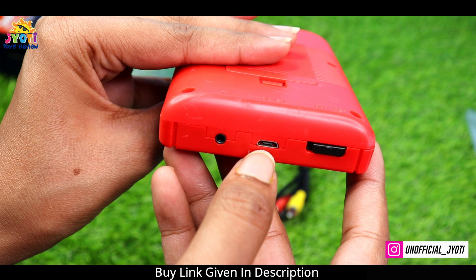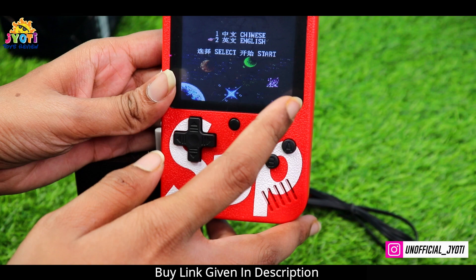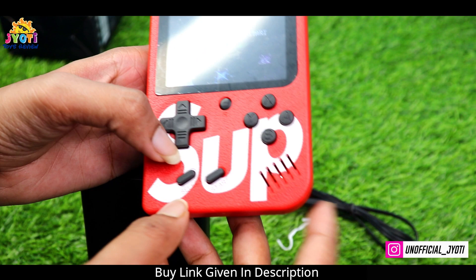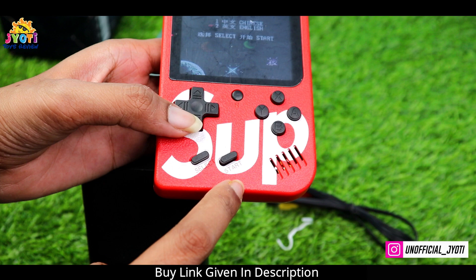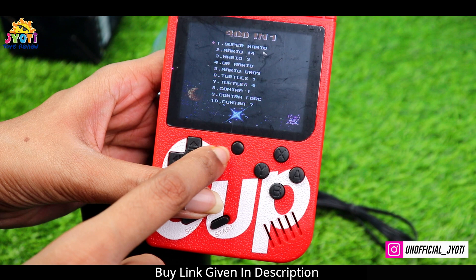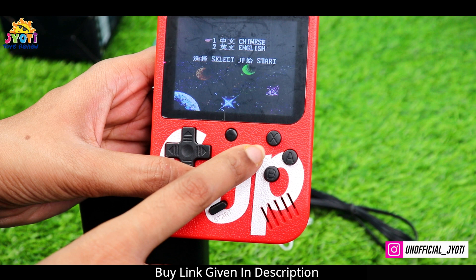Here is the TV out port, here is the volume, here is the down button. Now I will show you the features: here is the speaker, here is the select button, and on the bottom this is the start button. These are the arrow keys you can use, and this black button will reset the device — as we click it, it resets back to where it started.